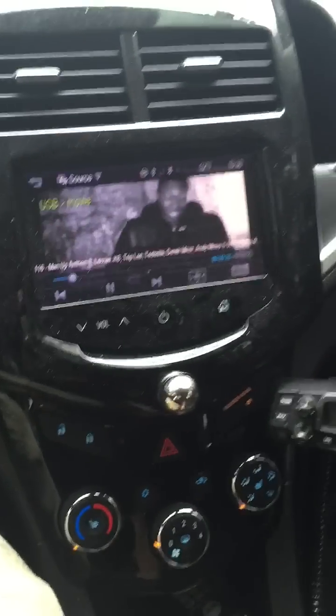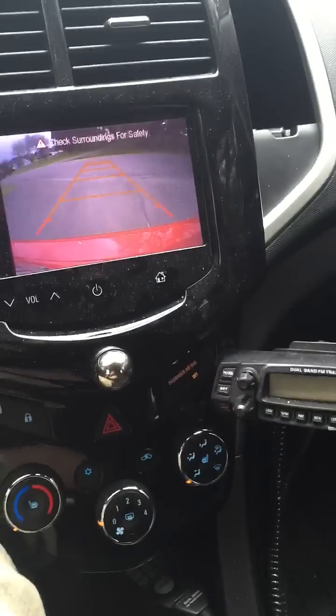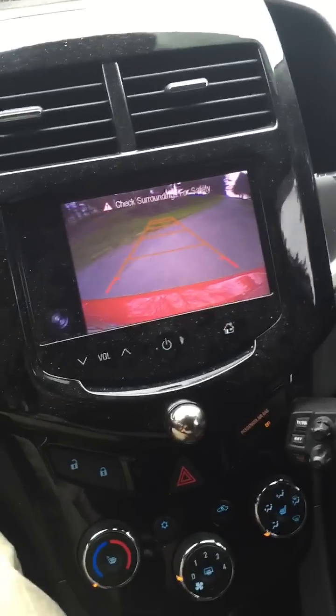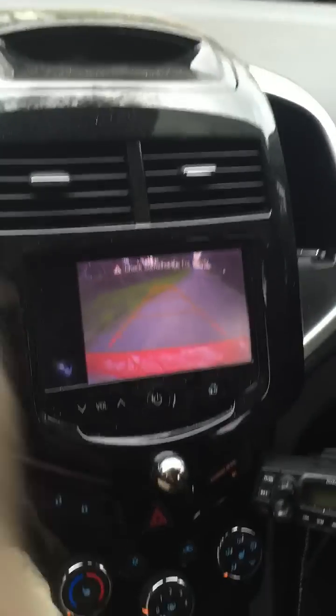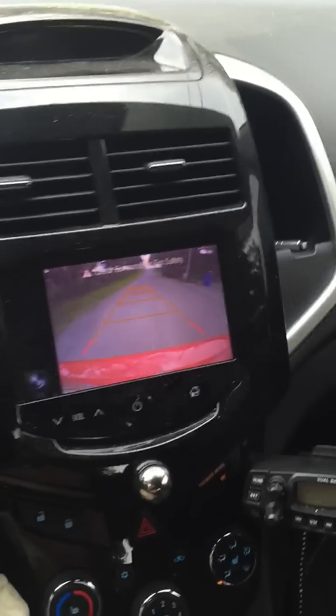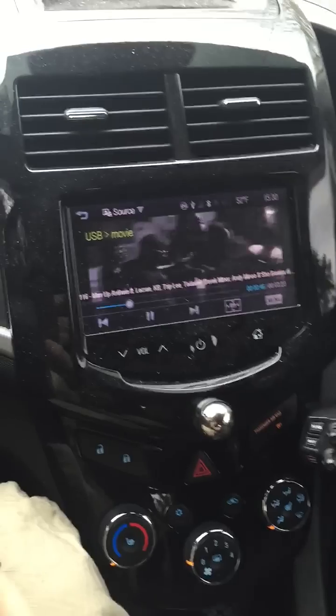So I'm going to go into reverse now. The backup camera does work, and I'm going to back up this hill — actually let me go forward for a second and straighten up, then I'll back up this hill.